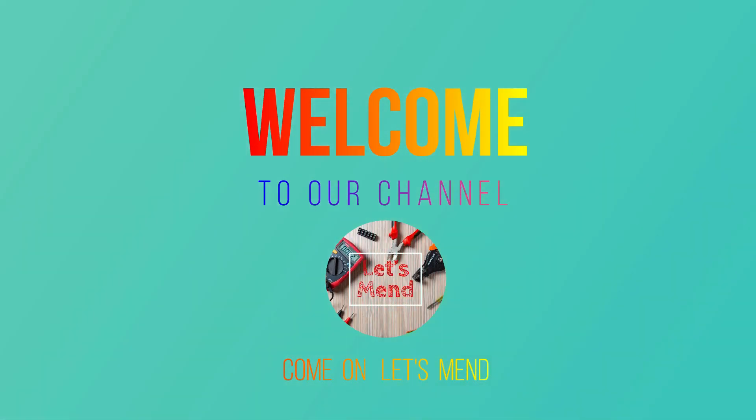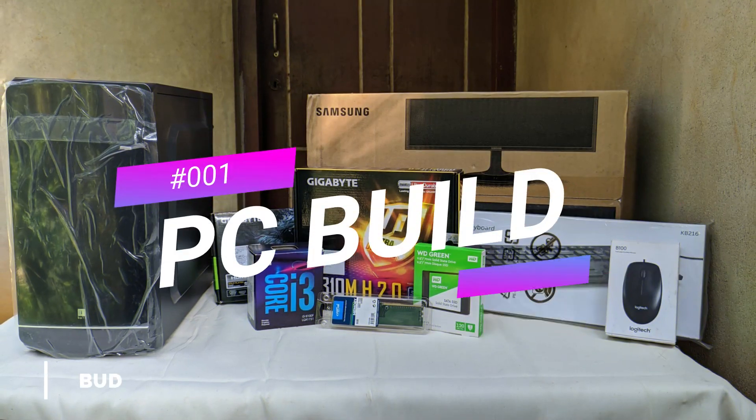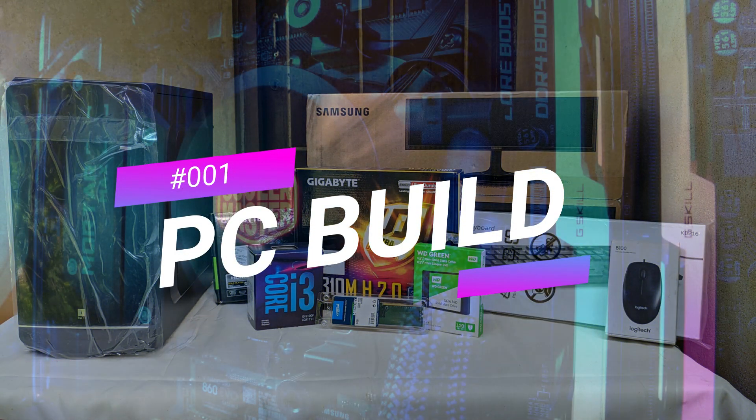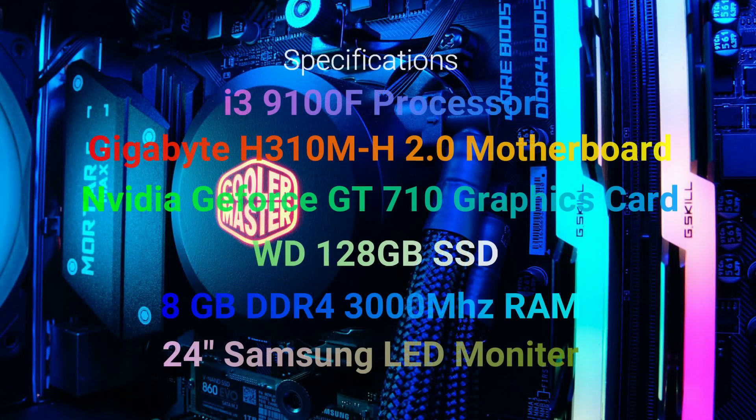Hello friends, welcome back to your channel. Now we are working in lockdown and a customer has a system they can use for Photoshop. So that's why we can assemble a system. Please like, share and subscribe.